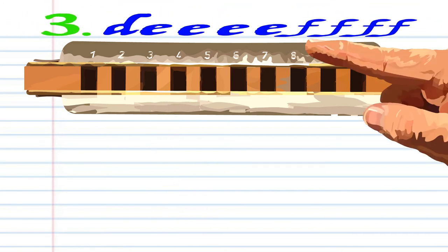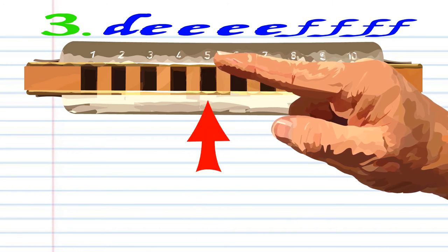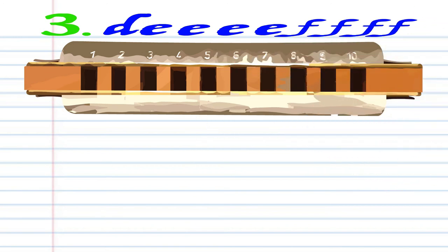For Phrase 3, breathe in through 4, blow into 5 four times, breathe in through 5 four times. Practice this until you end up with something that sounds like this.